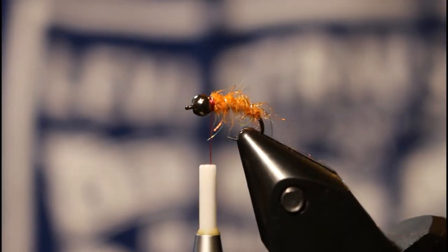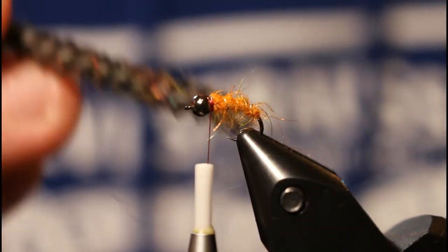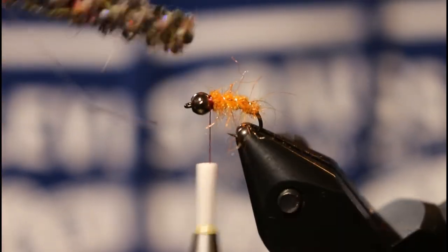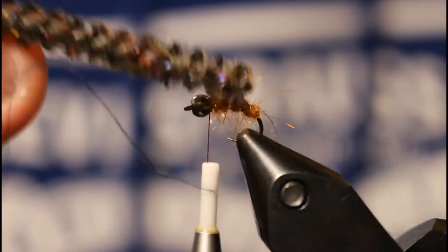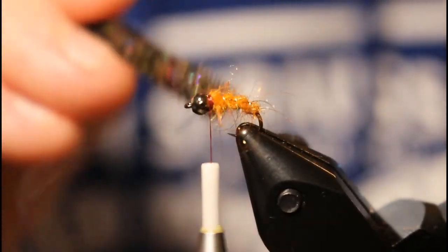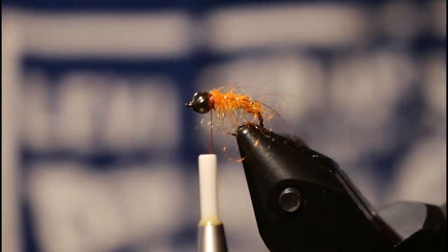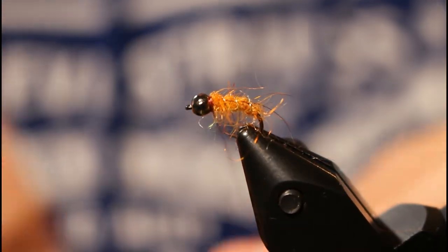From here just grab a little brush — you can use your velcro if you want — and pull out some of the fibers from the sides and the bottom, then mat them down.